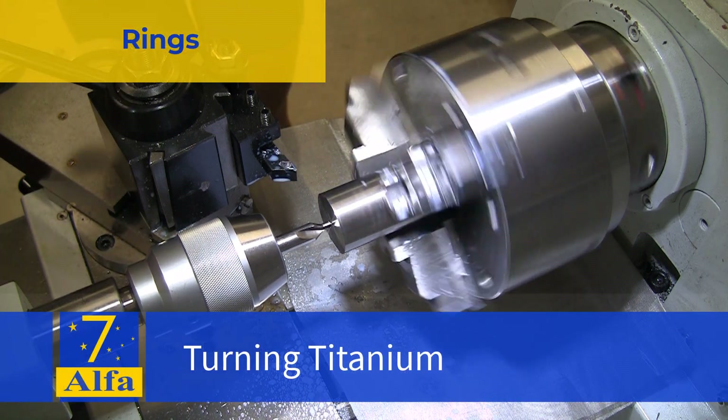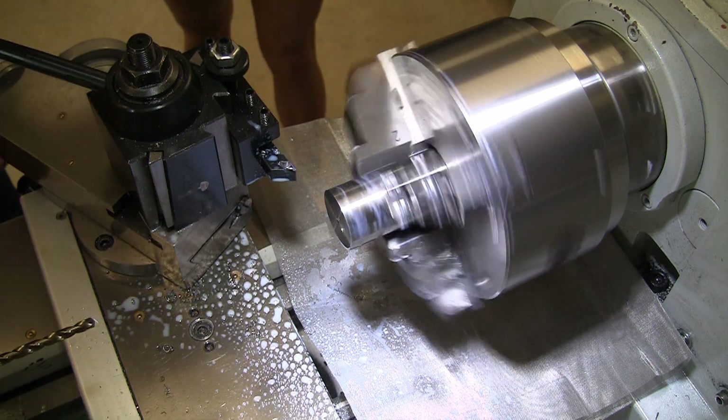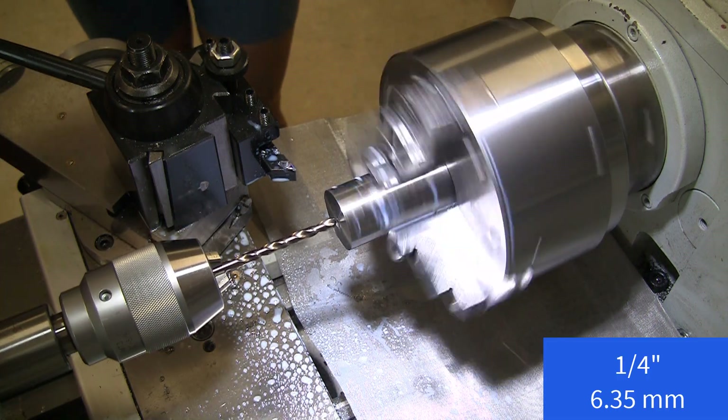Welcome to the shop. We're going to start off by center drilling this piece of titanium round bar and then proceed with a quarter inch drill.